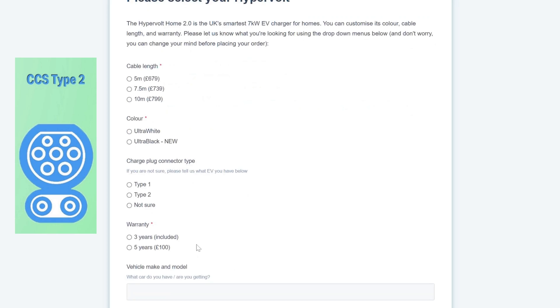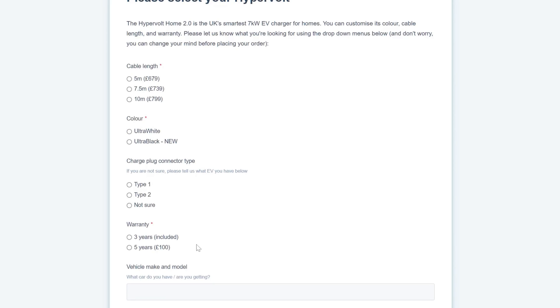Warranty is three years included with the Hypervolt. You can extend to five years for an extra £100. You don't have to decide now — I've been told by Hypervolt that you can extend the warranty any time in the first two years of owning it, so you can live with it for a year and a half and then pay the extra £100 if you want.